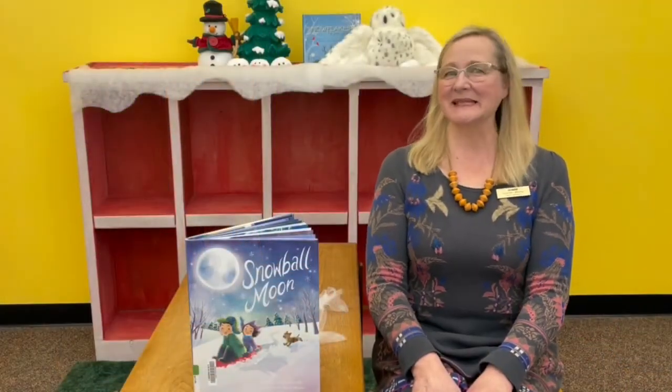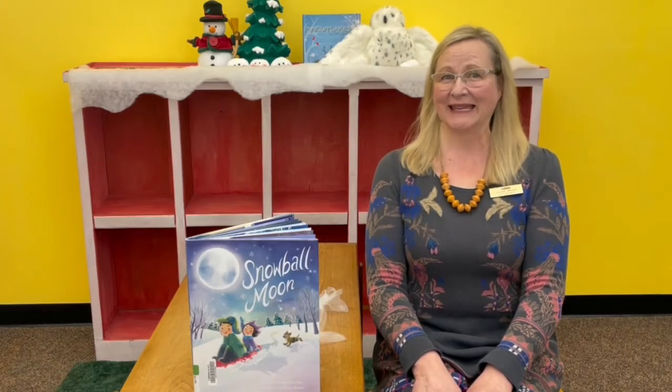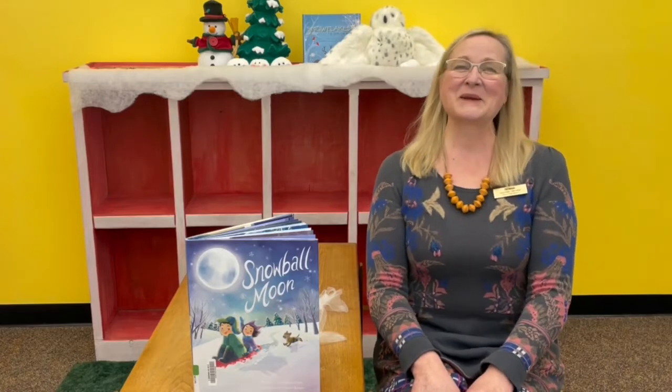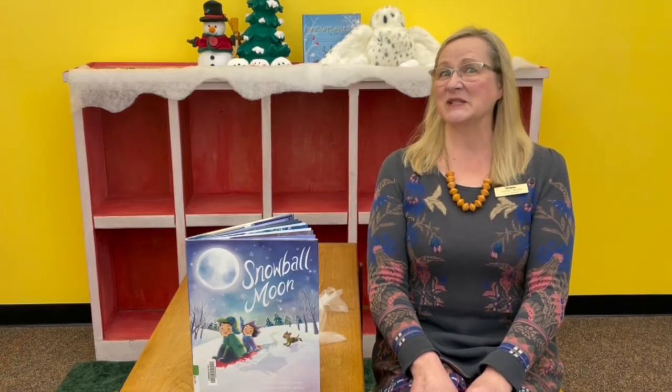Hello, friends. This is Miss Donna with Yoga and Yodels today at the Neenah Public Library. This is our last week that our theme is snow, and next week we're going to start having beach time as our theme. I'm so excited about that because in February there's nothing more in Wisconsin I like to think about than time at the beach. So we have a couple of short snow songs today that I hope you enjoy, and one of the first ones is to the Twinkle theme.